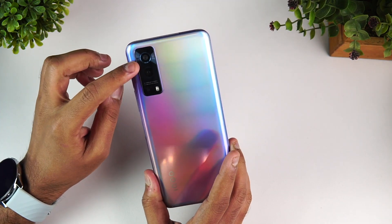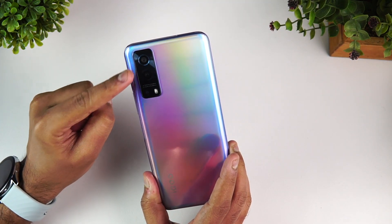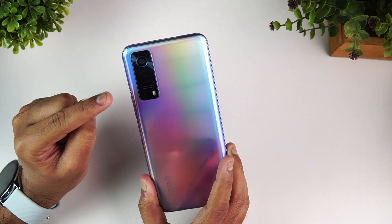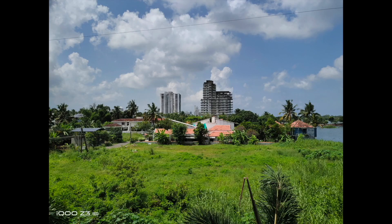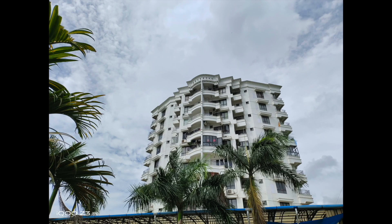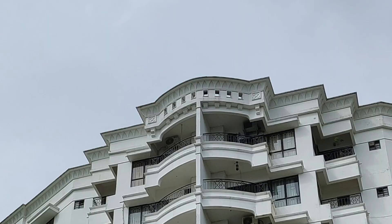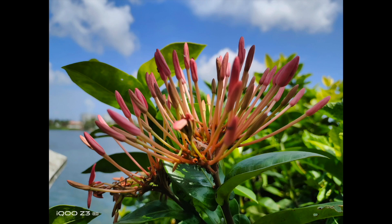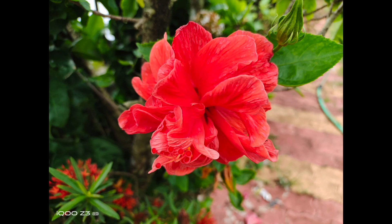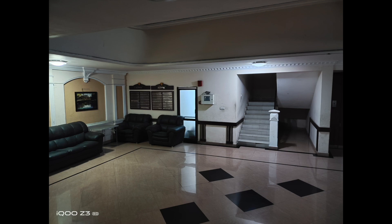The main camera is a 64 megapixel sensor using Samsung's GW3 sensor. You also get an ultra-wide angle camera, a macro sensor, and a selfie camera. We've done a detailed camera review — it's a fairly good camera overall. One major concern is oversaturation in color reproduction, which needs to be fixed. Otherwise it's well-equipped in terms of features.